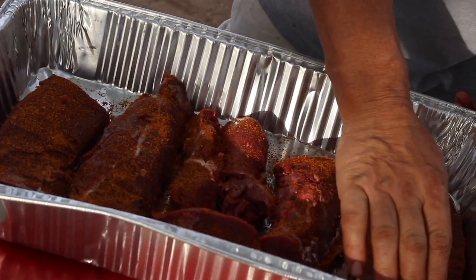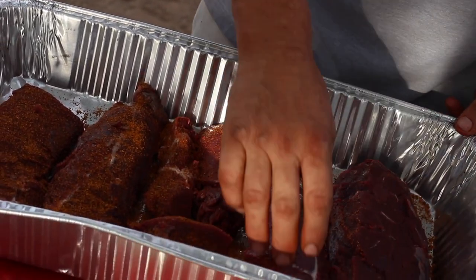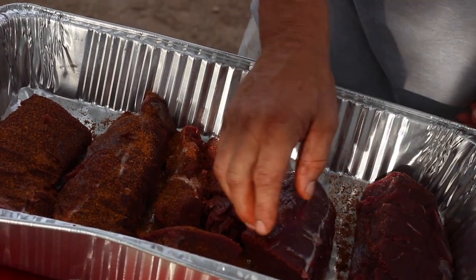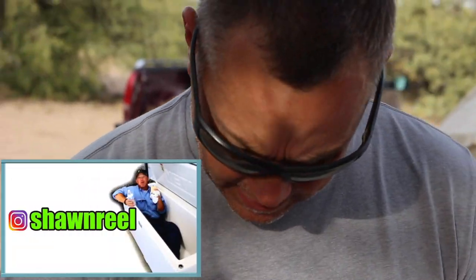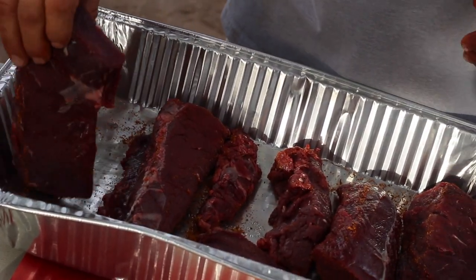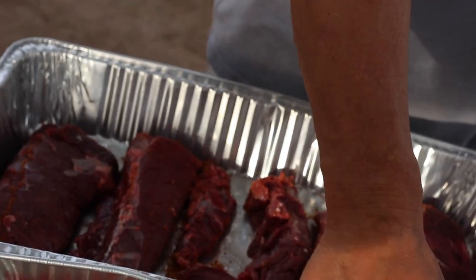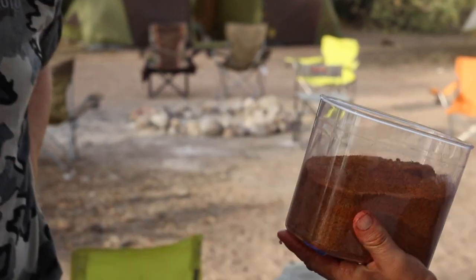I'm going to put a — yeah — this is a little California paprika now. It's paprika, sage, garlic salt, pepper, and a little bit of cumin and a little bit of that sage. I like that sage.